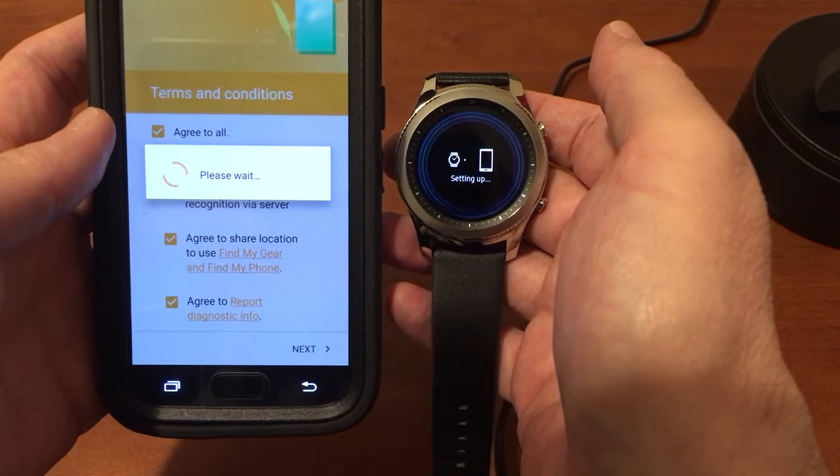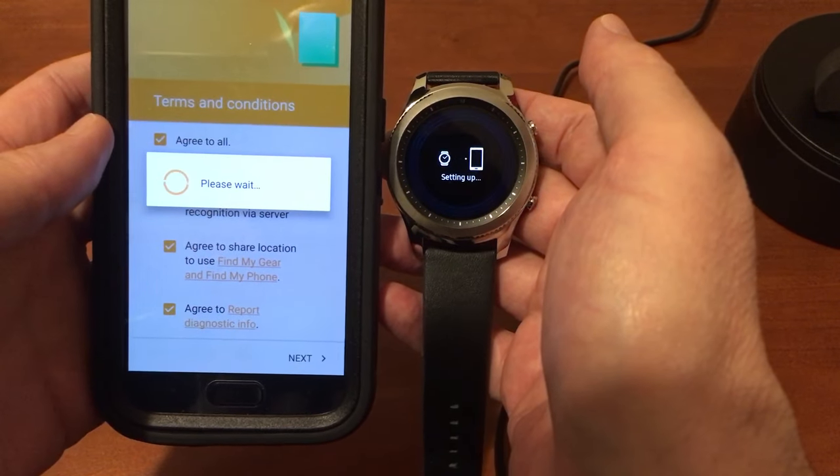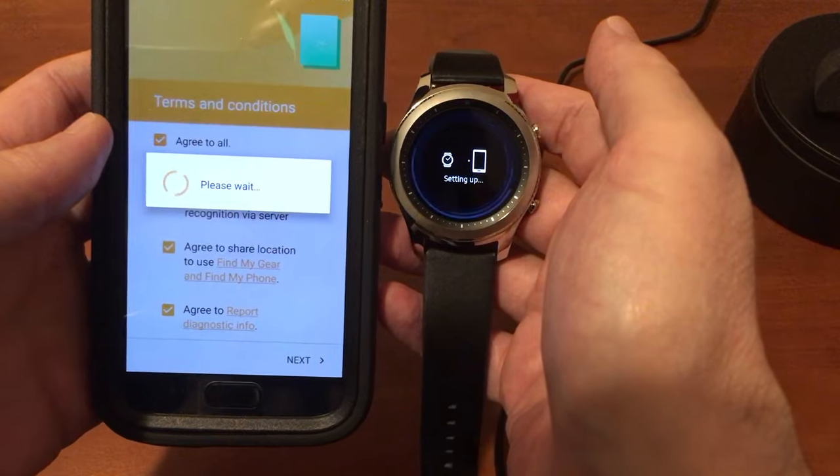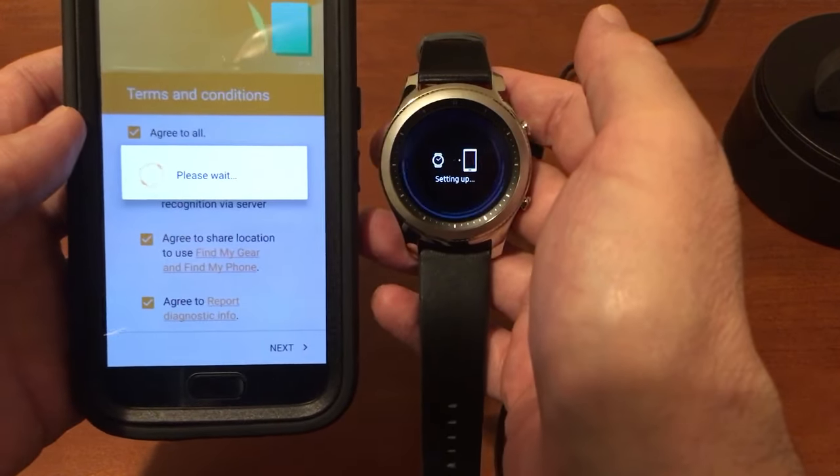I'm not sure if this is going to transfer all my old apps and stuff over — by that I mean the apps I had on my Gear S2 watch — but we'll see what happens.